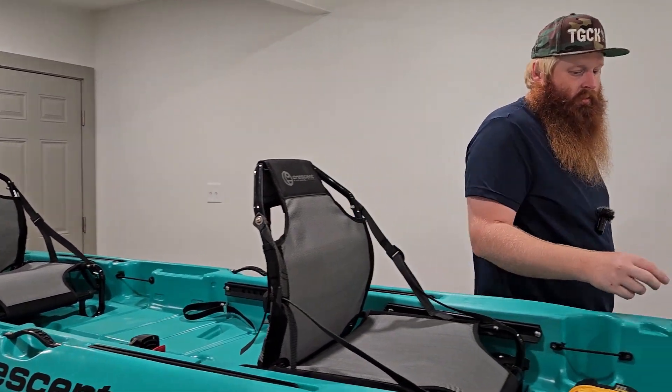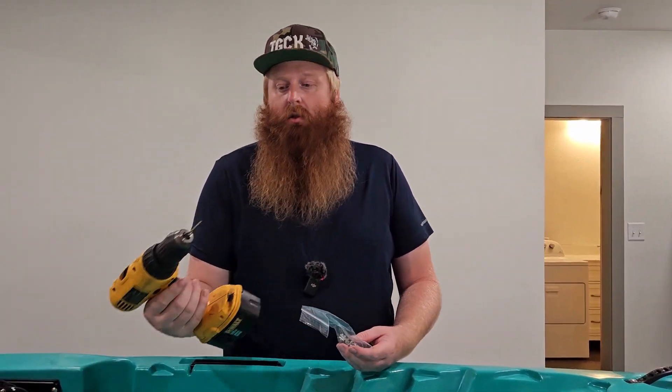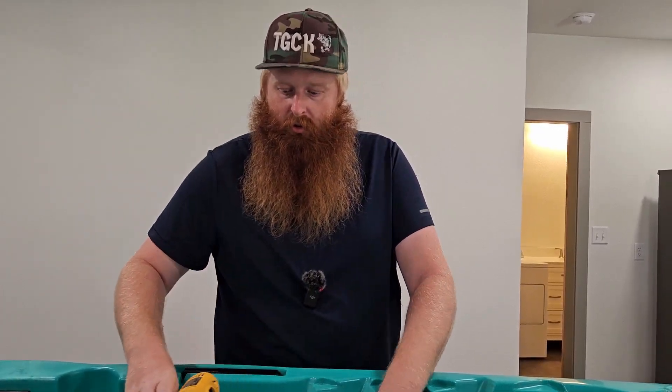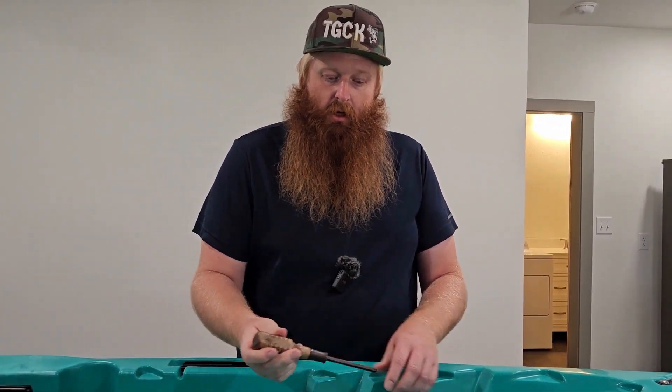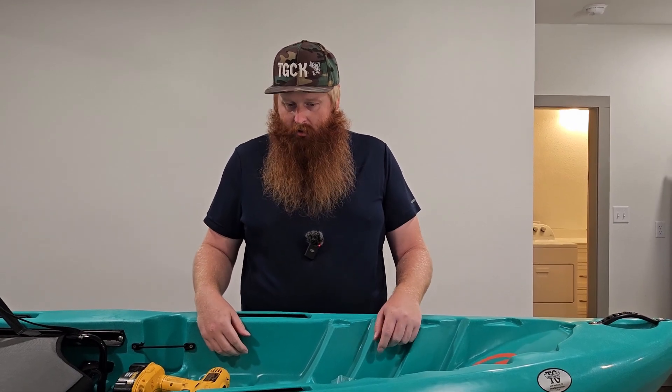The kit also includes all your stainless steel screws. We recommend using a 3/32" bit for your pre-holes and then coming in and doing everything with a hand screwdriver, so it takes a little bit of time. You do have to get over the fear of drilling a bunch of holes in your kayak, but you can't mess it up if you do it by hand.